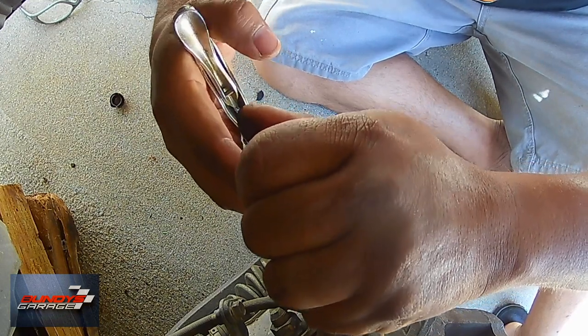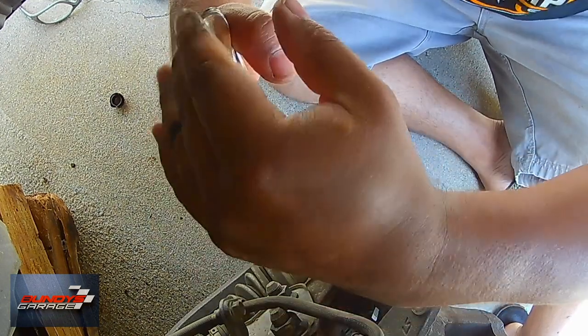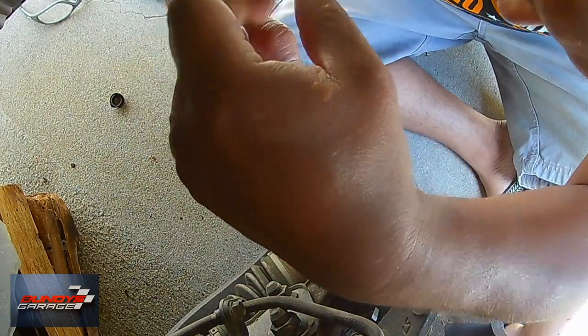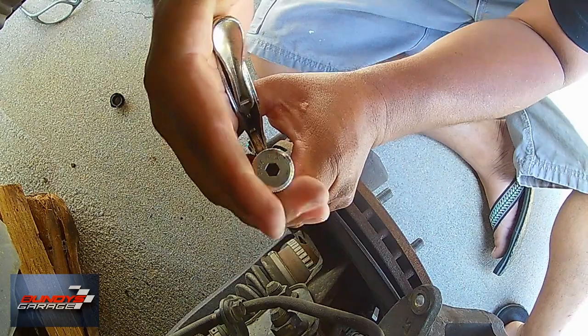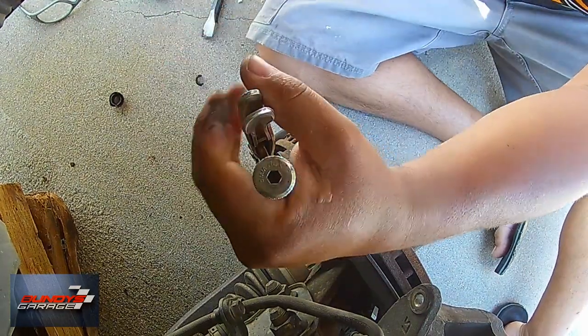I'm having no luck with this caliper slide pin — just a stuck brake slide pin. What a frustrating day. This is supposed to be super easy and it ended up being a pain.